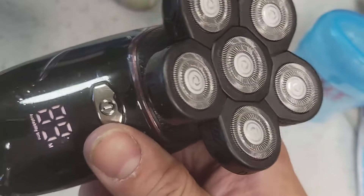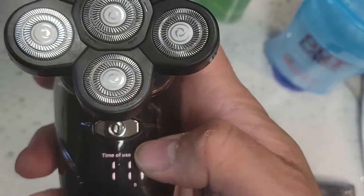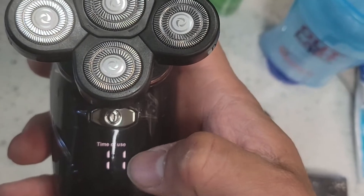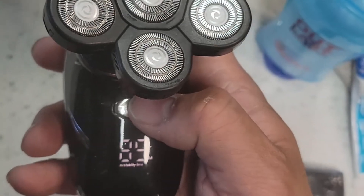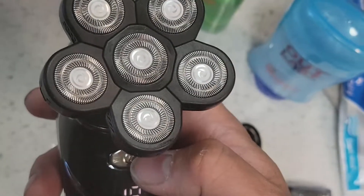This is how loud the shaver is right now — we're at 86 decibels. You can change it to different sizes and different times of use. It tells you we have 11 minutes to go. You can hear them all — they're all flexible, like I said.